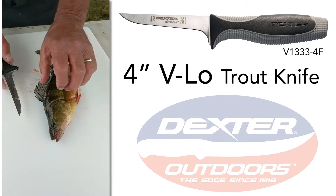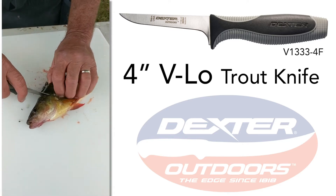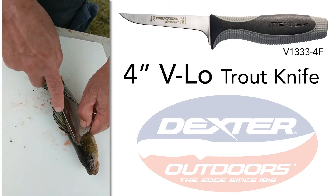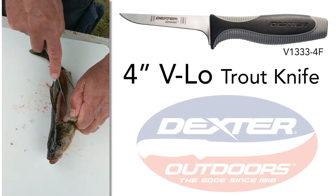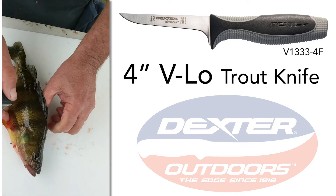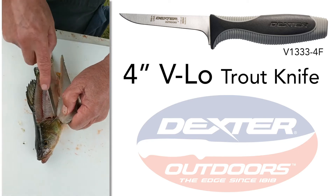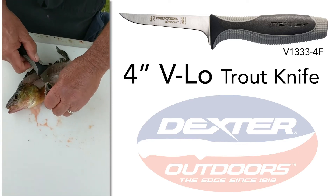Now we're going to follow it down to the bone on the median line. We're going to cut down across the ribs, through that median line. Take it right off, right off above the vent.